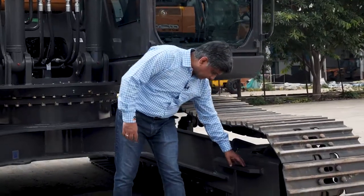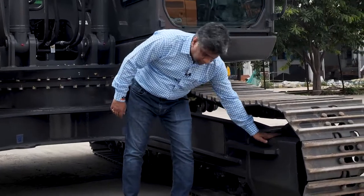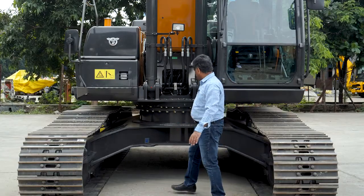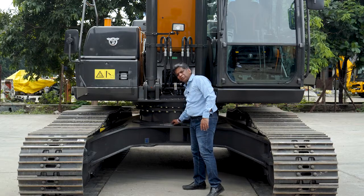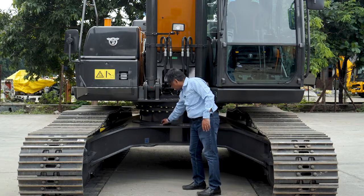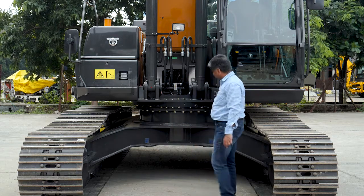Coming back to the structures — we have an additional structure given to make the track frame very heavy. And here we have an additional plate which is very unique for the Case machine. As you can see, this is an additional 12 mm plate fixed on the swing side.